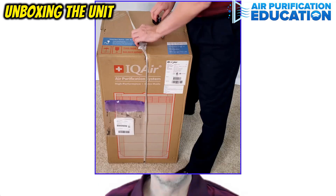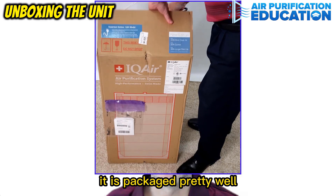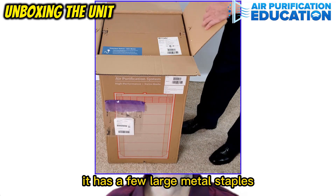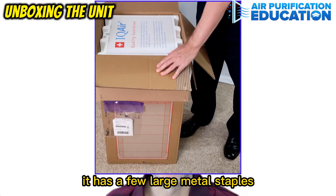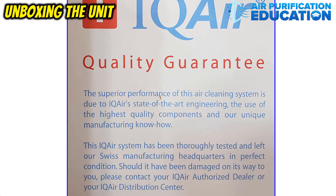And now let's open the box. It is packaged pretty well. It has a few large metal staples. After opening a few flaps, you will see this — the IQ Air Guarantee.